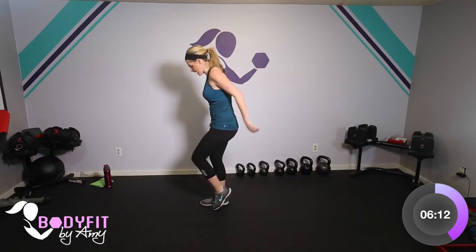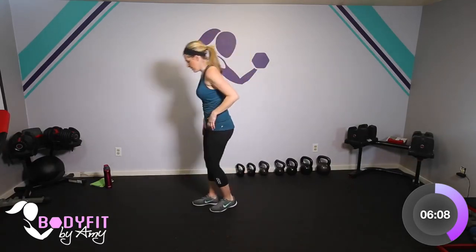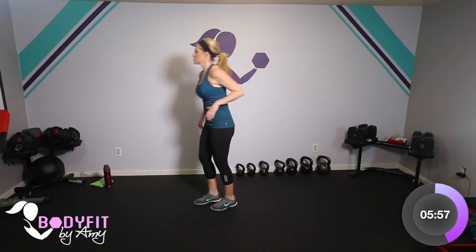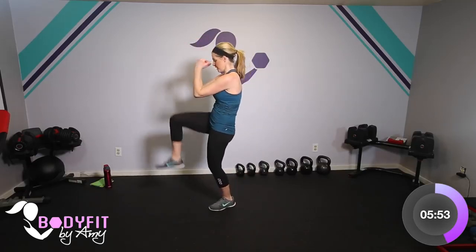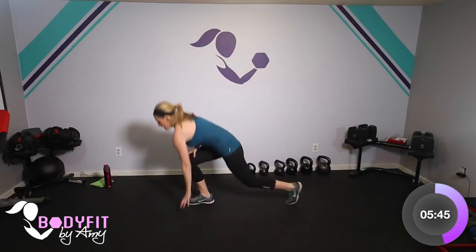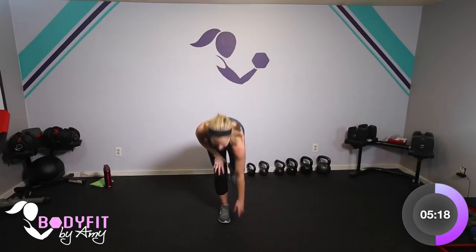We'll do the same thing on the other side — left leg tapping back, tap it in, bring that knee up. You can touch all the way down or lunge it if you want. Maybe you're just getting back after having a baby like me — she's a few months old now but I'm still feeling it. I need this low-impact cardio. I can't do high impact or jumping yet, and that's okay — I can still get a workout. Breathe. Those are your moves — really three moves that you do right and left, plus the tap outs with the arms.